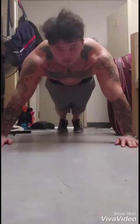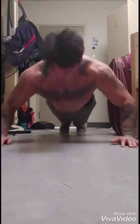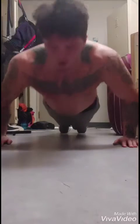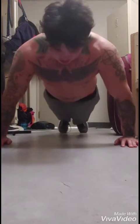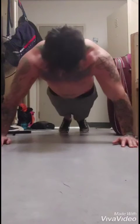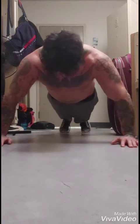Now these are my personal favorite — I call them dive bomb pushups. So you come down, come up, keep your back straight. Just like that.